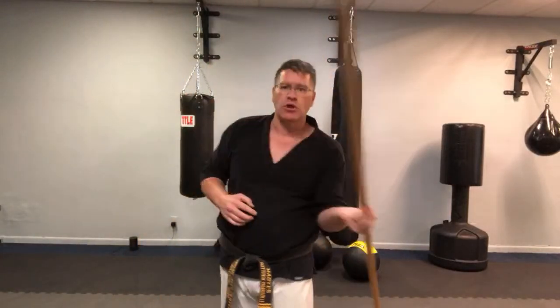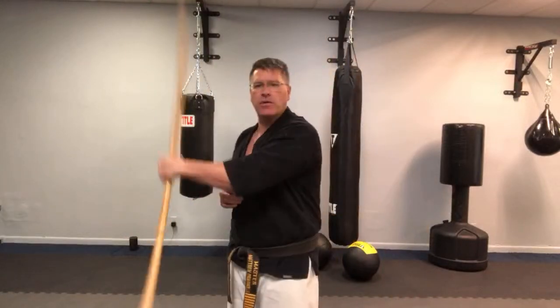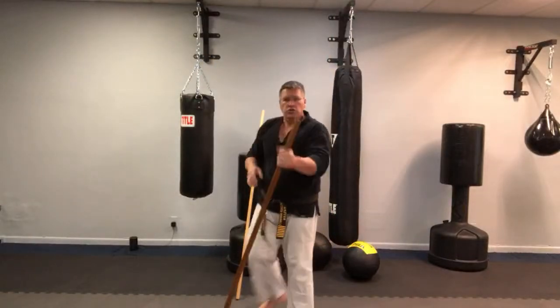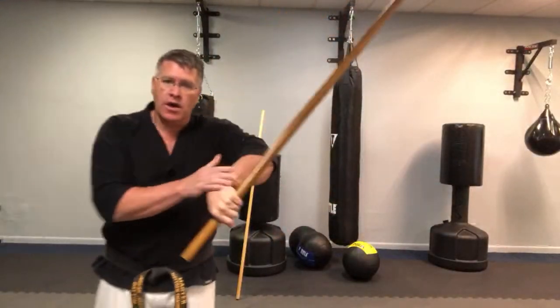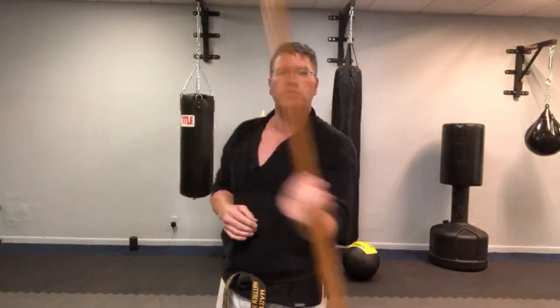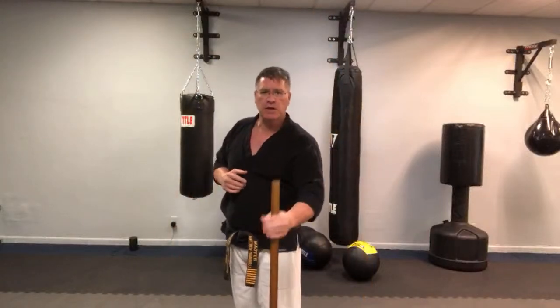You do the spinning with the long staff more for warming up the body, getting stronger, getting faster — but it's the exact same figure eight spin. The warm-up spins with the jo start the same way, but you're going to get stronger, faster wrists. You'll have harder strikes because you have more of the staff coming out of one side, so there's leverage on your wrist. If you're holding in the middle, you can spin a lot faster.